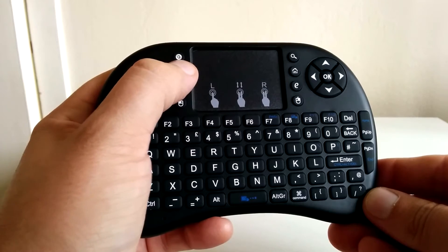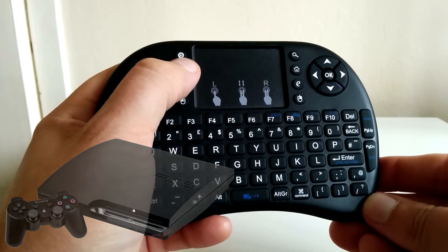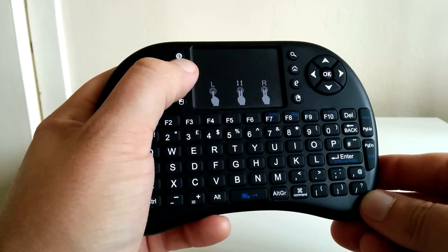You can actually use this mini keyboard with your Xbox 360, PS3, your laptop — any real device to be honest. So it's pretty versatile as well; if you lose a keyboard or if you're in need of one you could probably just use this.